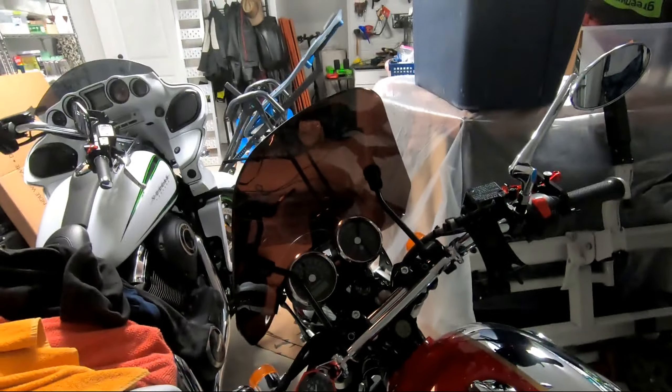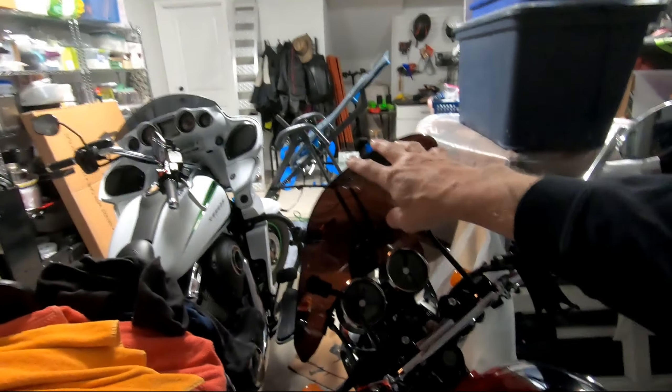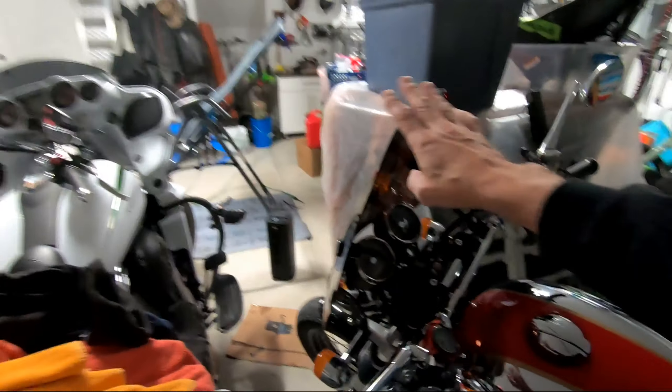I get a lot of wind. I can also put a little extender on top to deflect the airflow and really eliminate the air. But I like some airflow on a motorcycle — being in the wind is kind of what it's all about. So this is a great little solution.